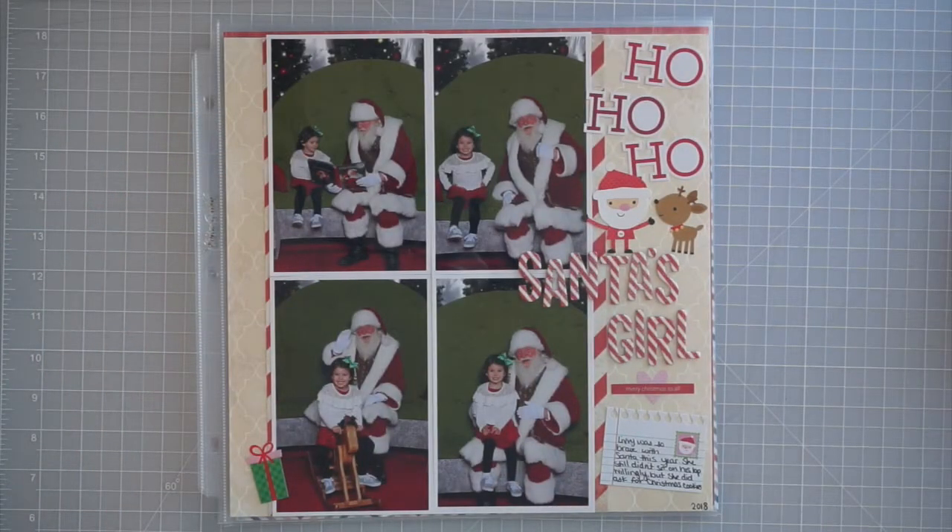Hey everyone, it's Sammy from Scrap Masters Paradise and today I've just got a little bit of a scrap update for you guys. I have been in the scrapbook room scrapbooking most nights and I've been working on some digital projects.